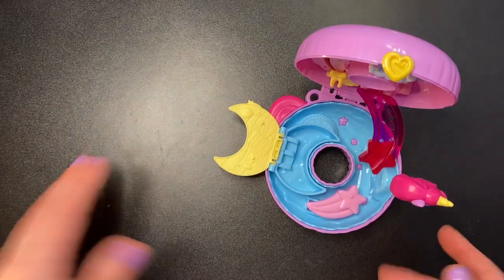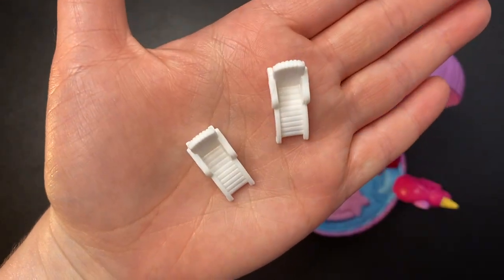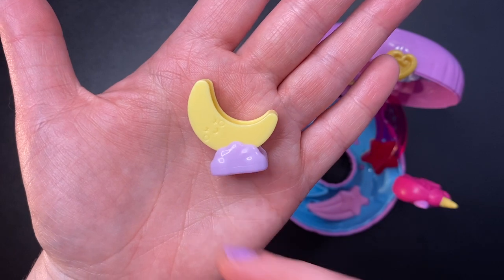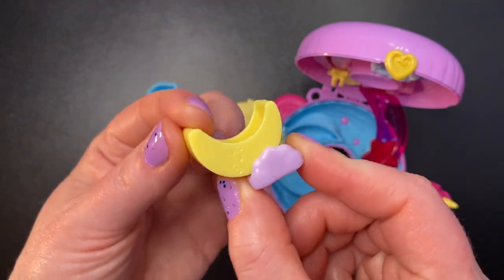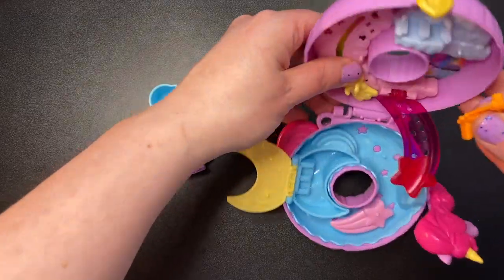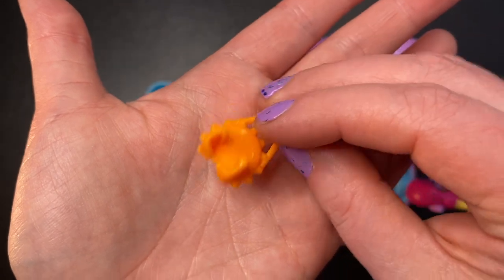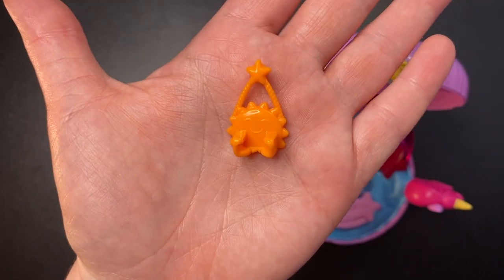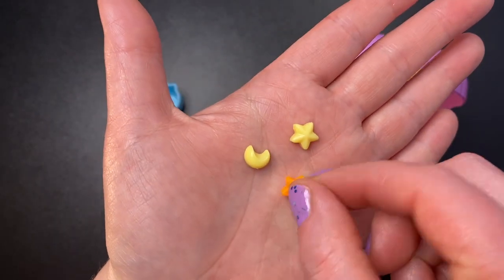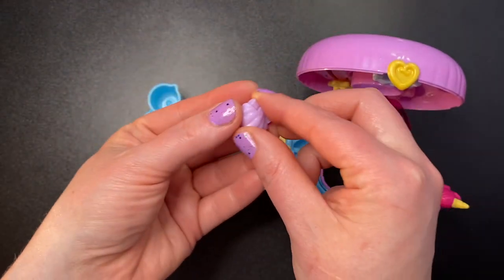For the accessories of the Unicorn Floaty set, since it's water themed, we get another pitcher this time in blue, a couple of white lawn chairs, a moon swing on a lilac base that rocks back and forth, and an orange sun swing that clips onto the set. Unfortunately mine came damaged — the swing looks like it was melted or something, so my dolls just fall right out. A little disappointing. We also get a yellow star, a yellow moon, and an orange star — little decorations you can put on the pegs.